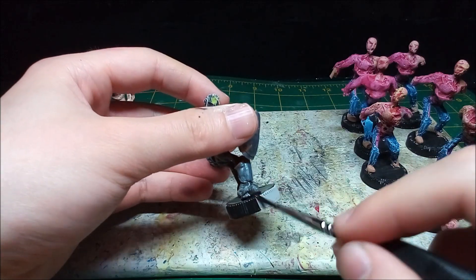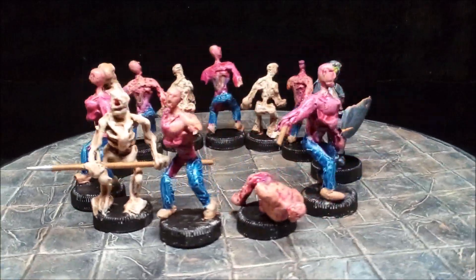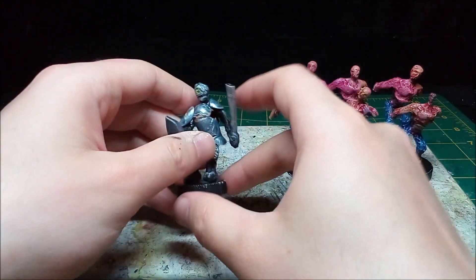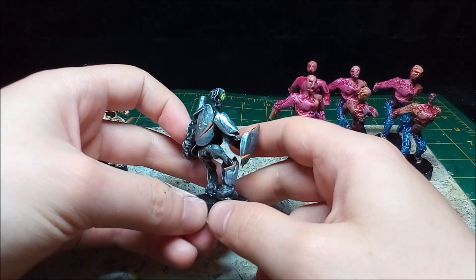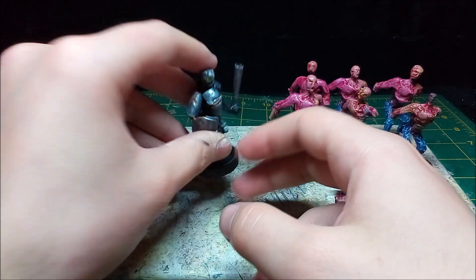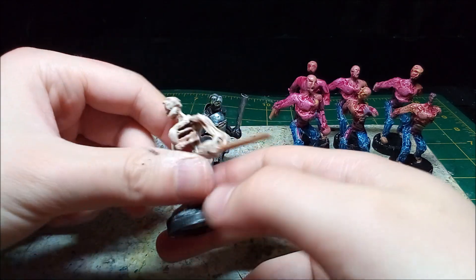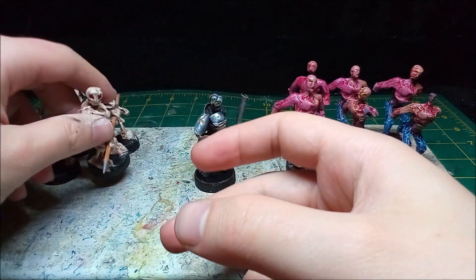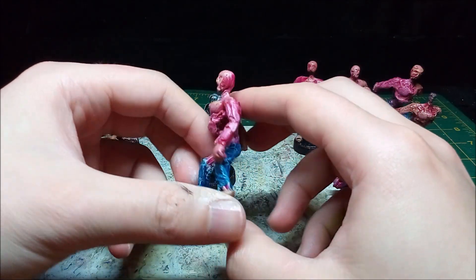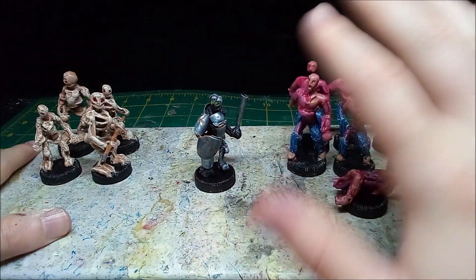After the paint dries I apply a matte clear coat, then it's on to the glamour shots. I really like how the skeletons came out. I have my complaints about the zombies but for the most part I'm satisfied. In total I painted a dozen minis, which isn't even a third of my pile of shame, but I made progress and I'm happy with that. Please like, subscribe, and leave a comment down below. Take care, be well, and until next time.